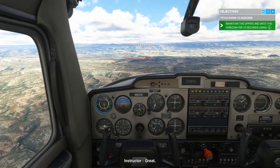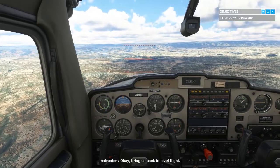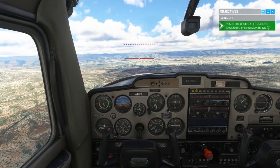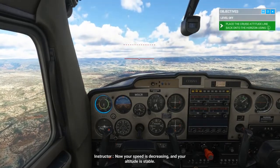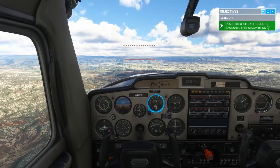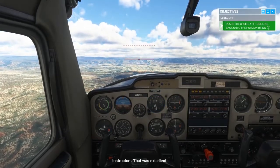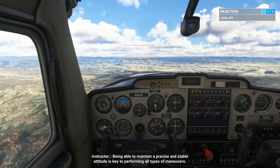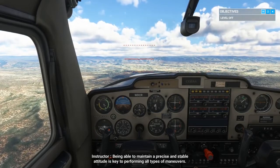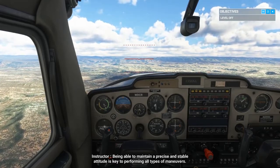Great. Bring us back to level flight. Now your speed is decreasing and your altitude is stable. That was excellent. Being able to maintain a precise and stable attitude is key to performing all types of maneuvers.